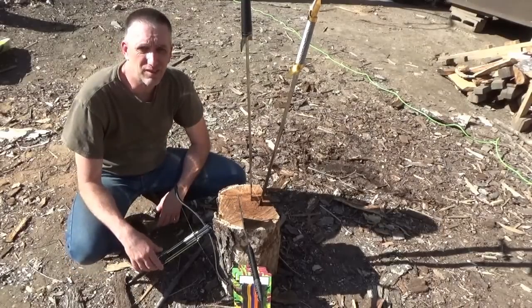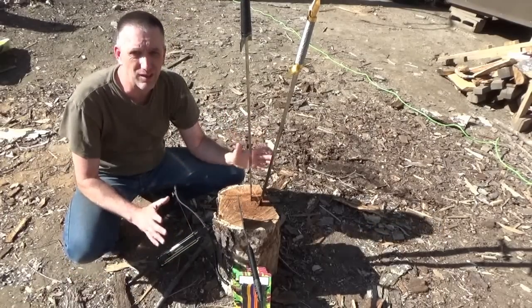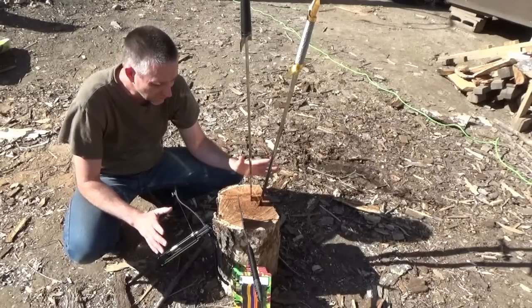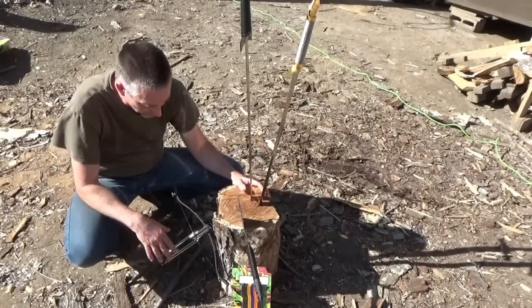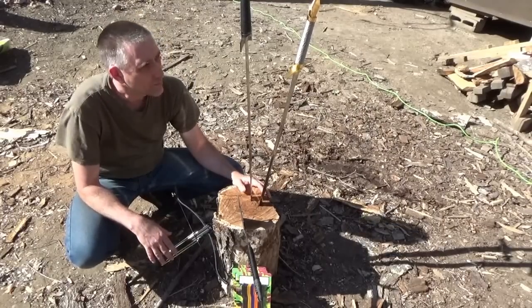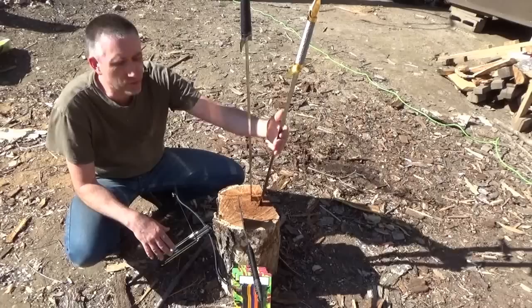Good afternoon, Troy from TR Tech Tactical here. I just want to show you some really cool garage sale finds I got for tactical and survival type situations.